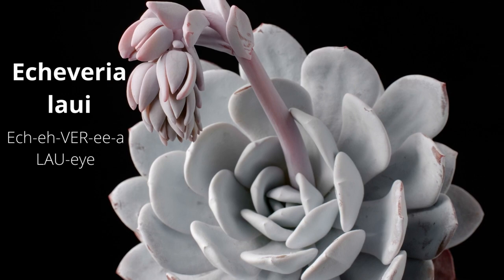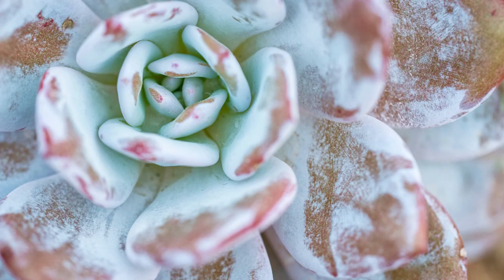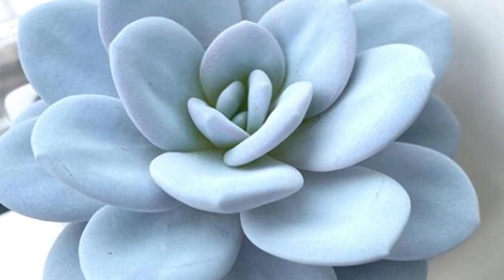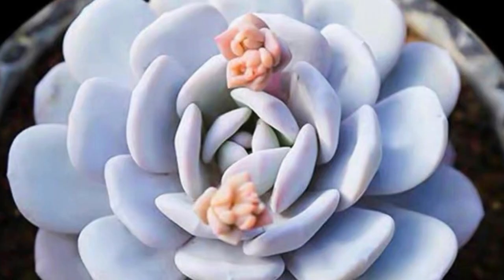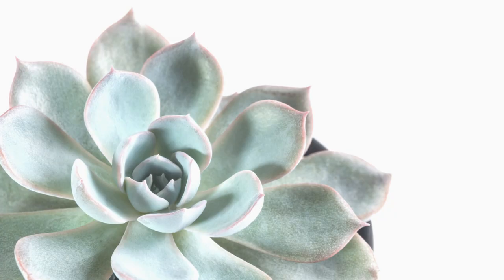Echeveria laoi is one of the most gorgeous and sought-after species of Echeveria — an elegant rosette of thick round leaves. The leaves are red but completely covered by a powdery white wax of farina. This collector's specimen is native to sheer cliff sides in Mexico, where it can reach 7 inches wide and rarely produces offsets.